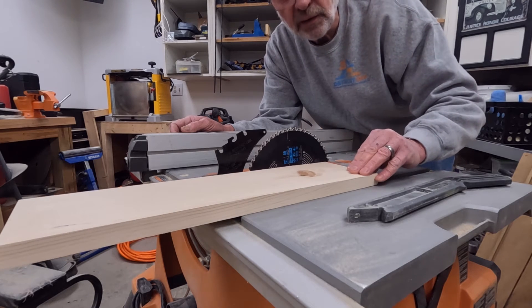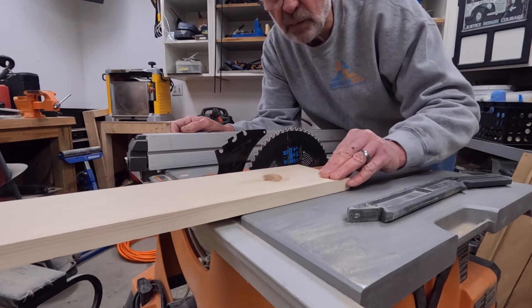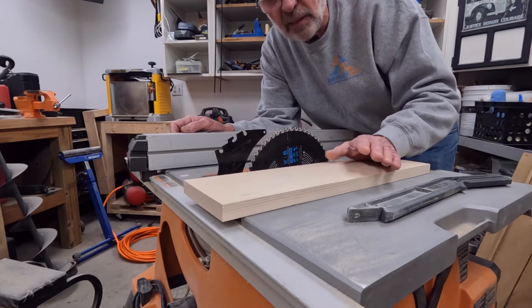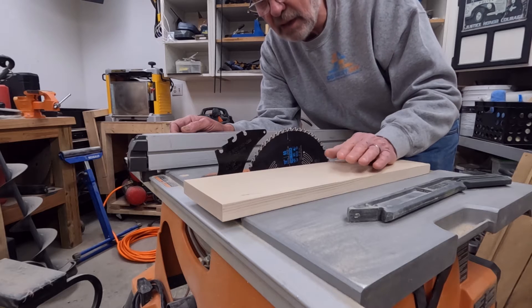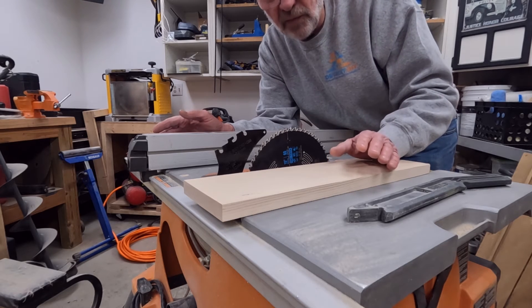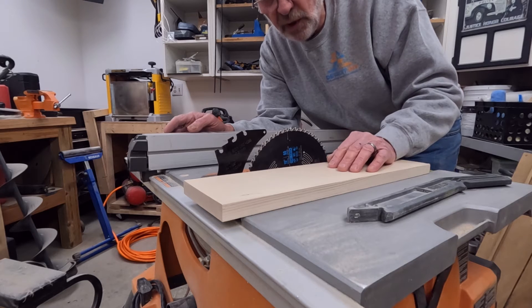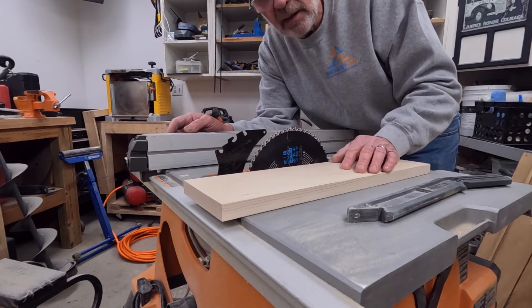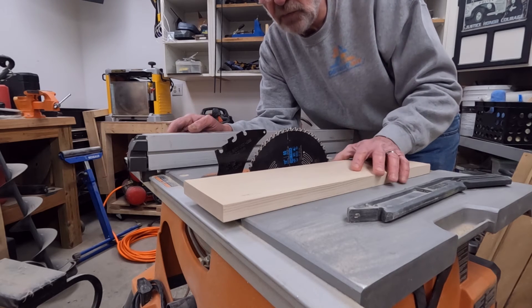I have a table saw series in my playlist — please go look at it, there is a lot of good information in there. Some of them are longer-form videos, but I'm going to keep these shorter and just talk about what causes table saw kickback, how to make a proper cut, and so on and so forth.